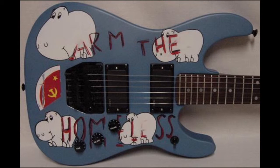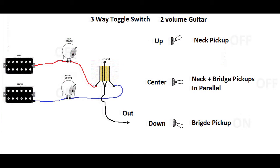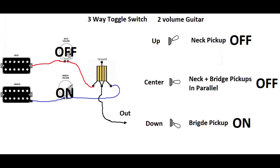The easiest scenario is when you have a guitar with two pickups and two volume pots, like Les Pauls, SGs, or any guitar as long as it has two volume pots — like Tom Morello's guitar. Since the volume pots are before the switch, you turn the volume completely down on the neck pickup and leave on the bridge pickup. So when you toggle from center to down position, you will get the kill switch effect. In this case, you don't need any mods — you just use your pickup selector switch as a kill switch.